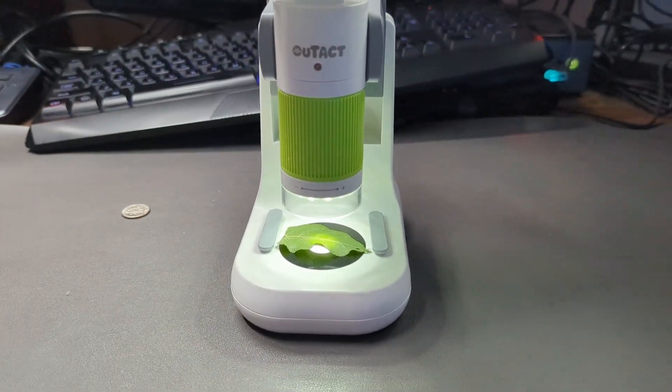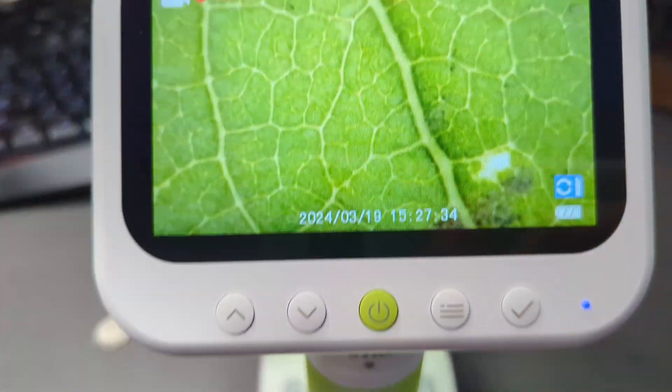You can take pictures or record from here. This thing is so much fun. This was sent to me so I can make this video. Let me show you what you get and how to navigate the menu.